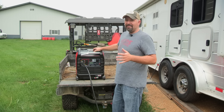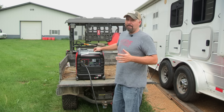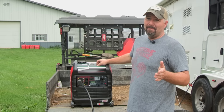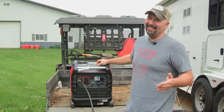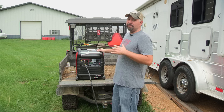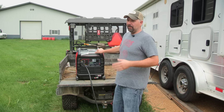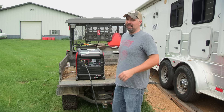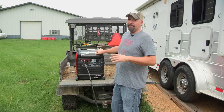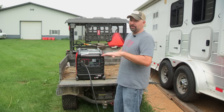The unit also comes with the battery. When I bought mine they couldn't tell me if it came with the battery or not, but I read the box and it says it does come with the battery. It does not come with oil, so when you pick one of these up at Harbor Freight, they sell 10w30 oil — just pick up a quart and add it before you even start this generator. Make sure the oil is topped off because they ship it with no oil in it.